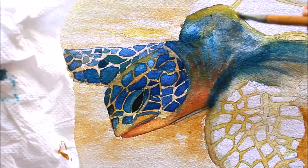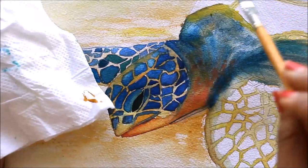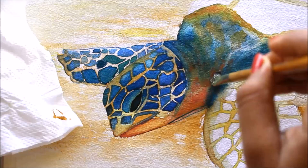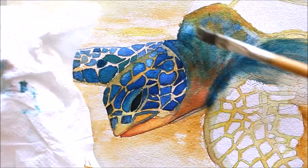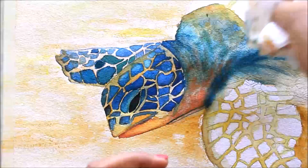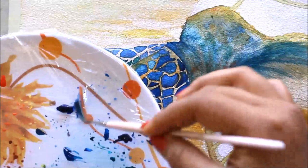I'll treat just some parts with Crimson Red and a bit of water to make this part slightly lighter than before. If the color is a bit extra, you can just wet the part and using your napkin, remove the extra color. Then, using my thin long brush, I'll get some Cobalt Blue and make the desired shape.